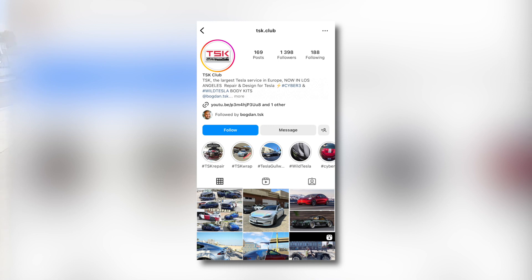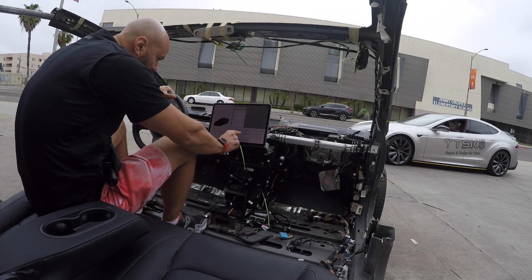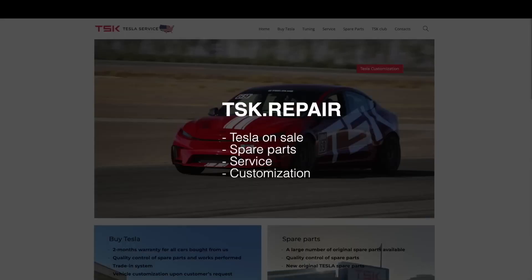Now I'm curious to know your opinion on the world's shortest ever made Tesla. Leave your comments below, share this video with your friends, and see you next time. Bye.